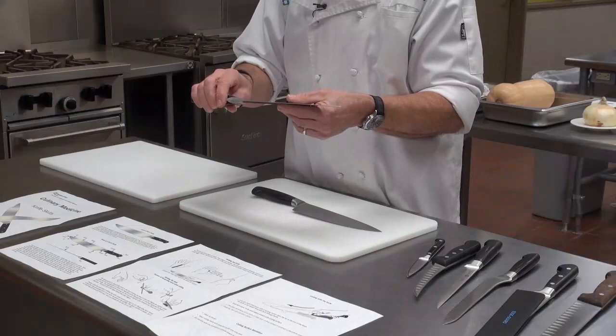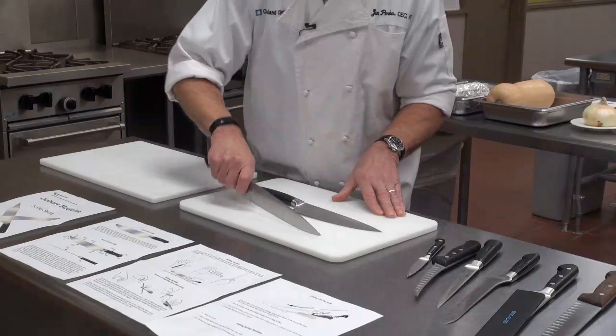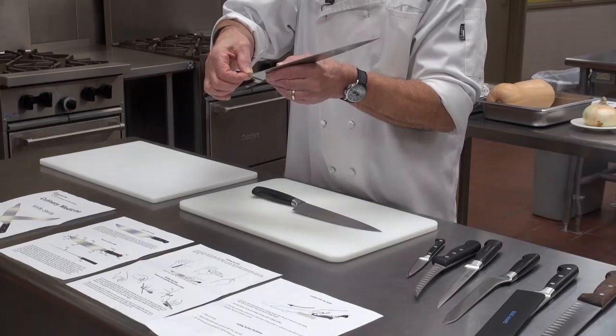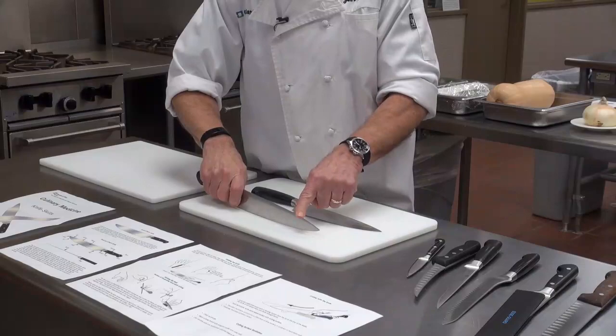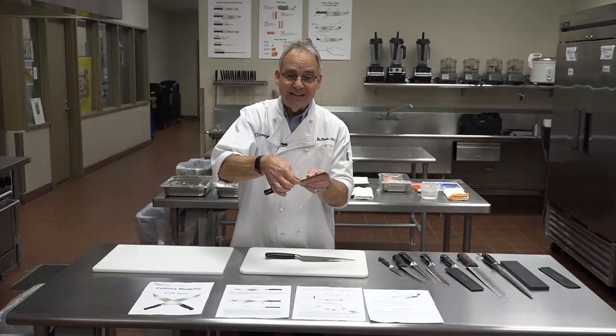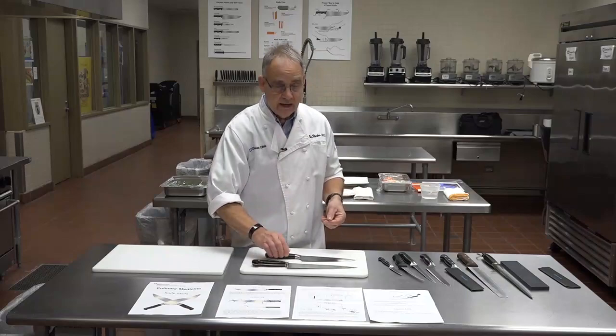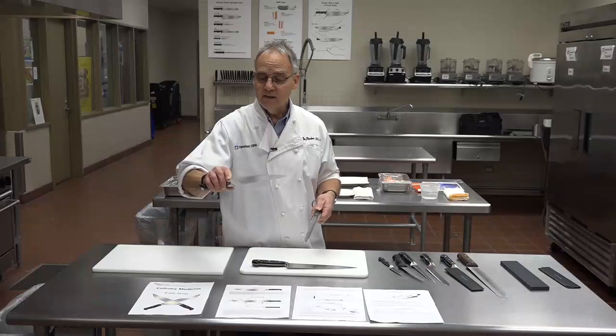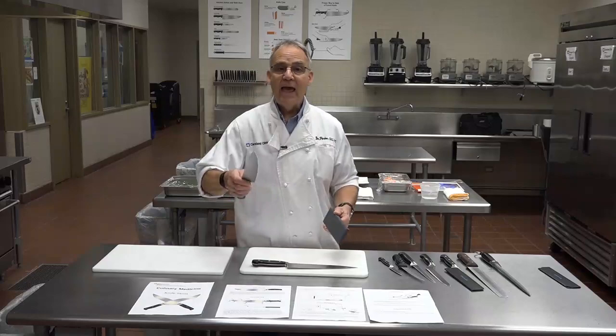The downside of a full bolster is that when you do a lot of cutting, you can get a little divot inside from wear and tear. It won't wear at the end, so you'll have a divot and when you go to cut, part of the blade won't cut through. To fix it, you'd need a grinding wheel to grind it down. Unlike a half bolster knife, you can put it on a steel or a stone and sharpen the entire length from heel to toe, giving you a nice sharp edge throughout.